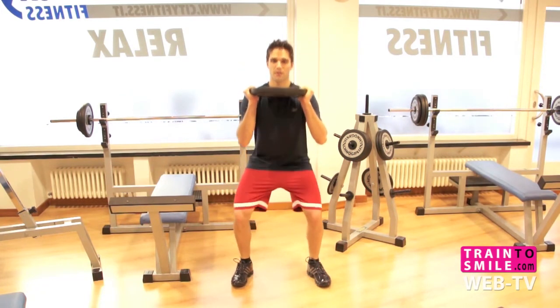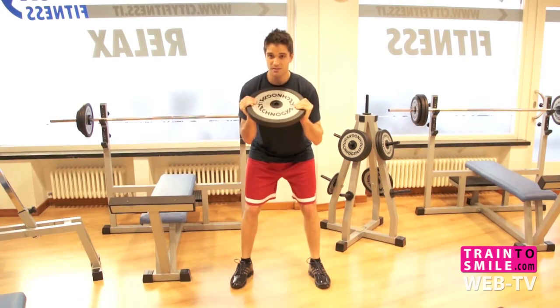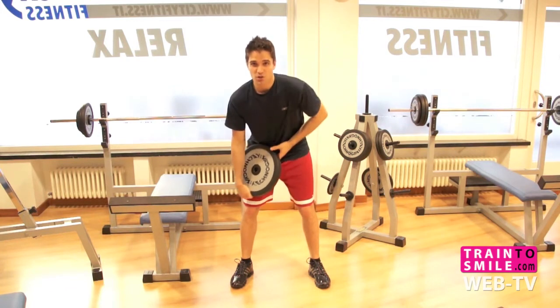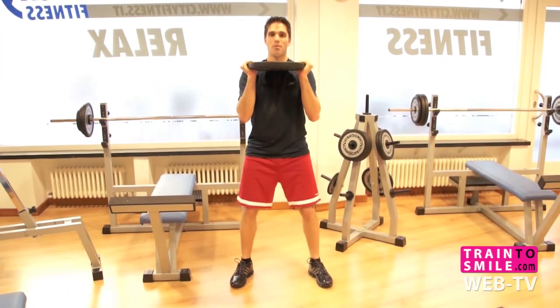Grab it and just do a regular squat, same thing as we talked about earlier. You've got to make sure your back is not rounding, because that puts pressure on the bottom of your back. So you've got to make sure you go down straight, then up.